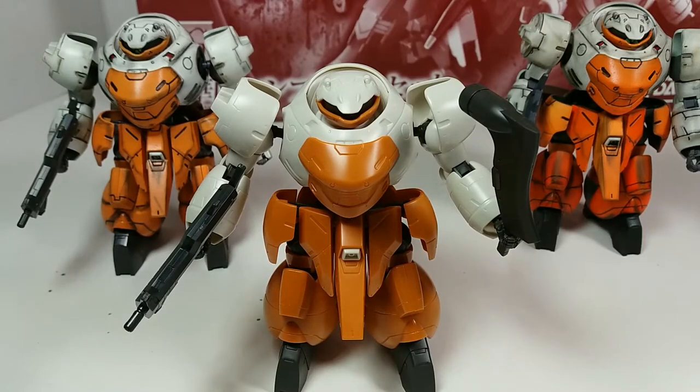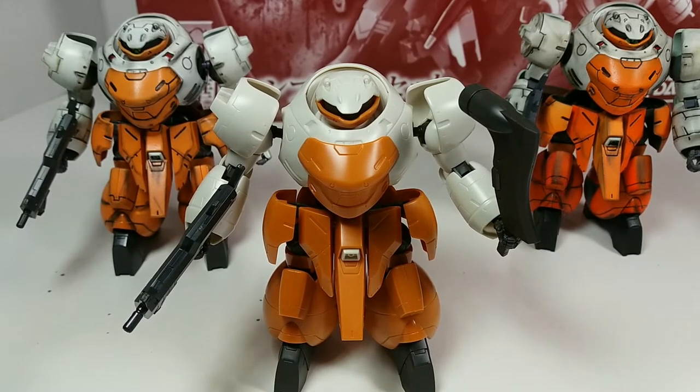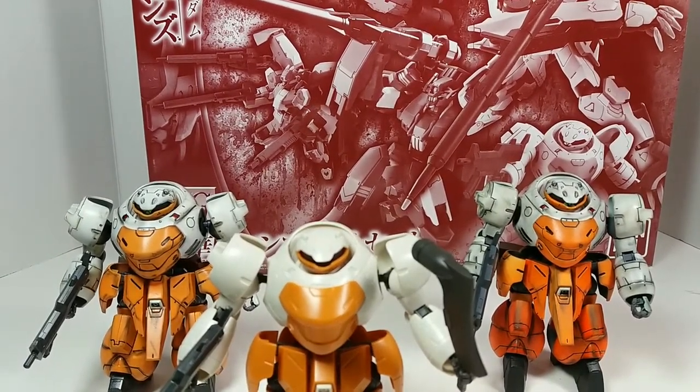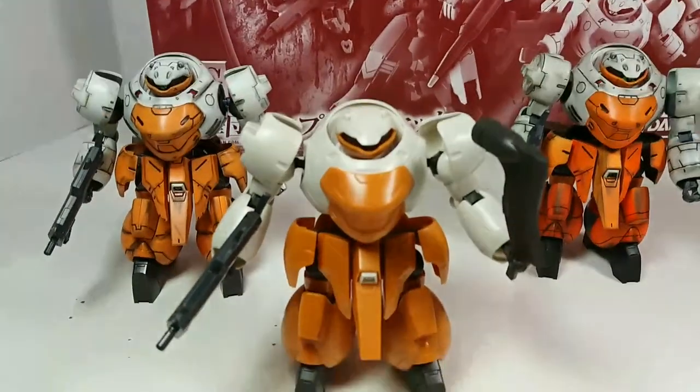Hey guys, welcome back to Chan Man's videos. Here is the completed Tekkadan Landman Rody from the Tekkadan complete set from P-Bandai. I'm going to zoom up a little bit — that's the original box, and here's the completed guy that I just snapped together.